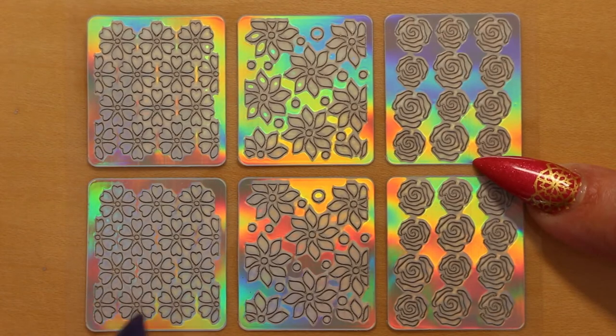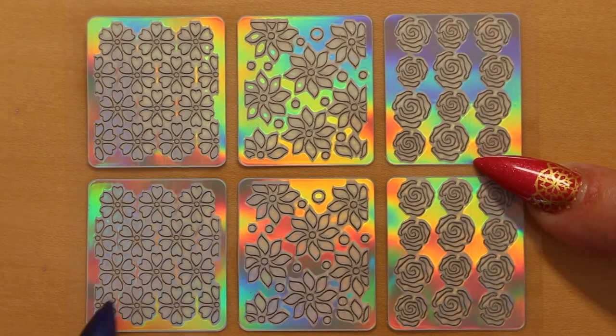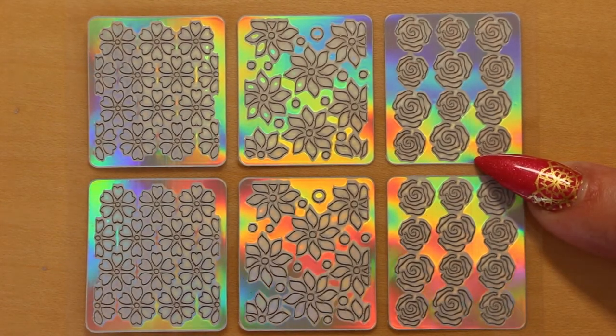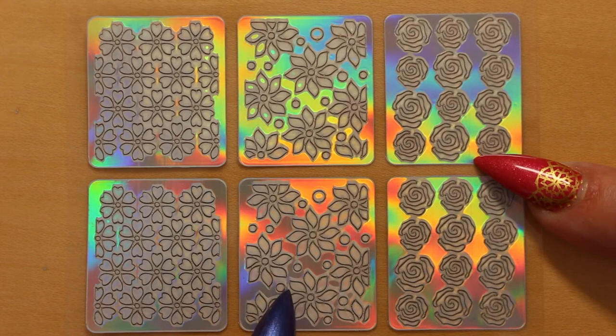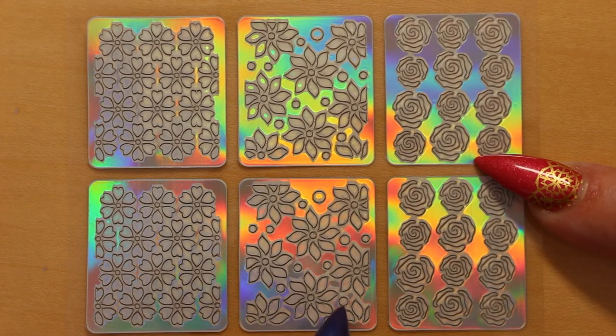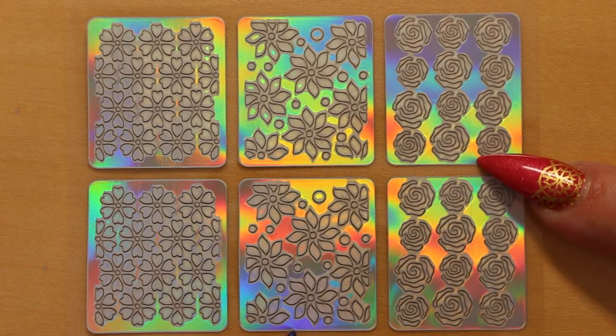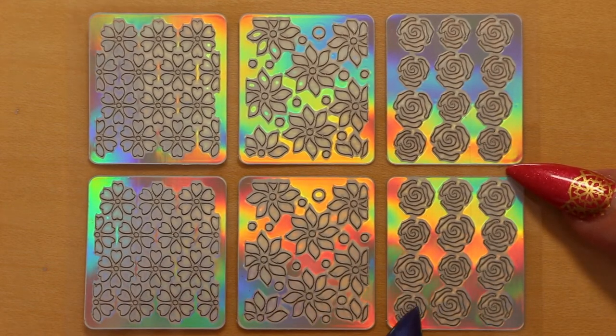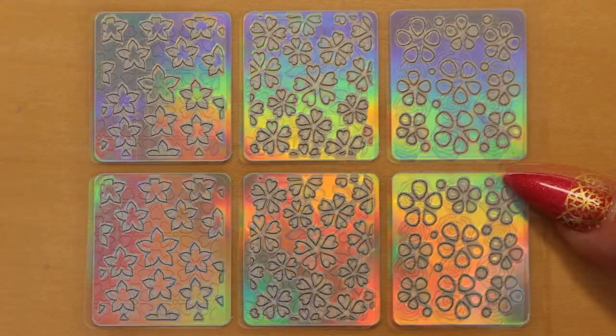Now we have flowers with heart shaped petals all in a line. This one's like a big sunflower with swirly petals. And here we have roses — if you can't freehand roses, this is the vinyl for you.